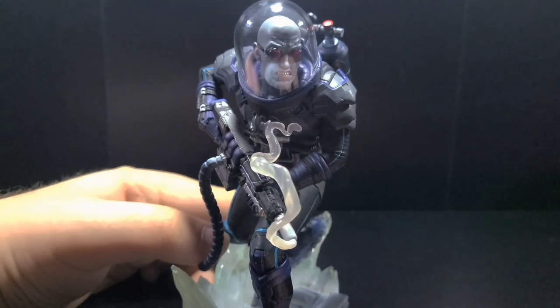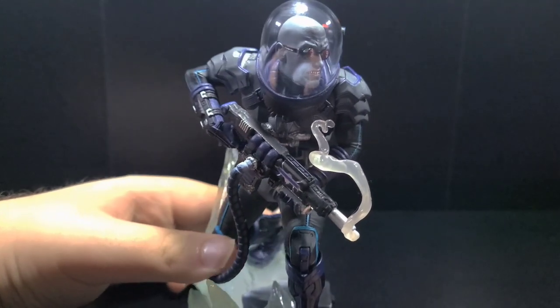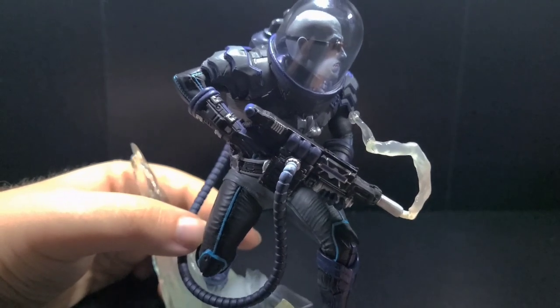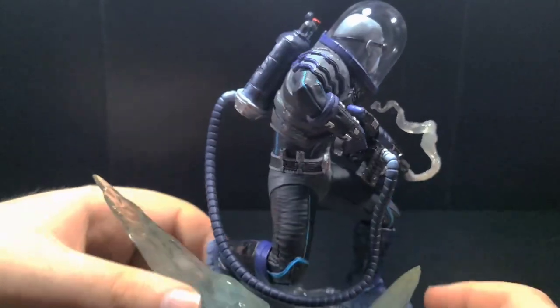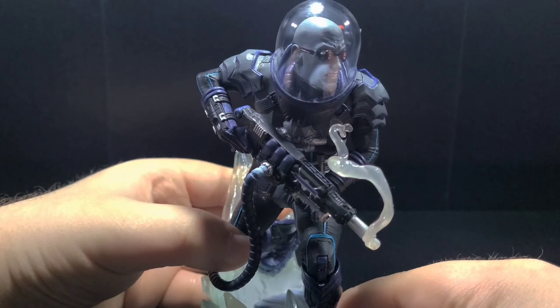Moving on to the torso, we get to see a lot more armored elements, especially with the shoulder pads. We also get to see more of that metallic silver on the chest area that connects to some tubing, which goes to the tanks on his back. I also like how this version of Mr. Freeze isn't too bulky like the Arkham Freeze, but he's also more protected than the animated series version. It sort of meets a happy middle ground between armored and mobility. But let me know in the comments — do you like the more bulky Mr. Freeze suits, or the more slimmer designs?